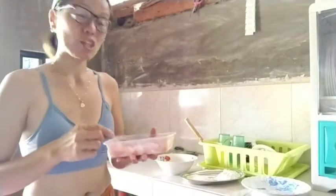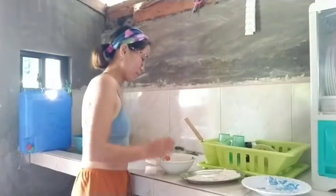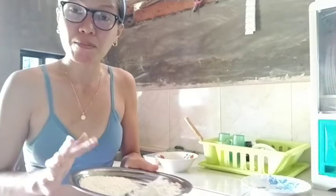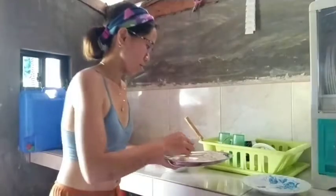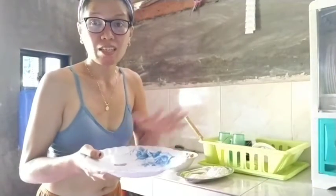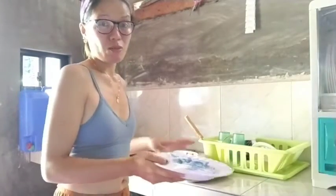So we have beaten eggs, we have flour, and breadcrumbs. These are the empty plates where we place each ingredient, and we'll coat the chicken together with these ingredients.